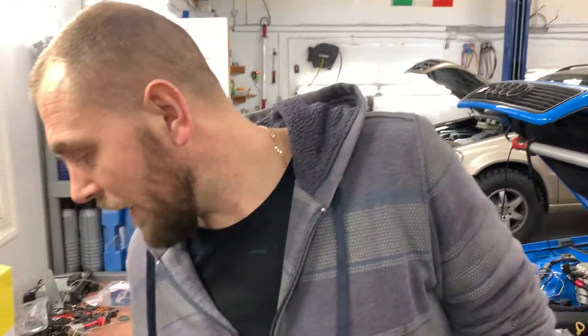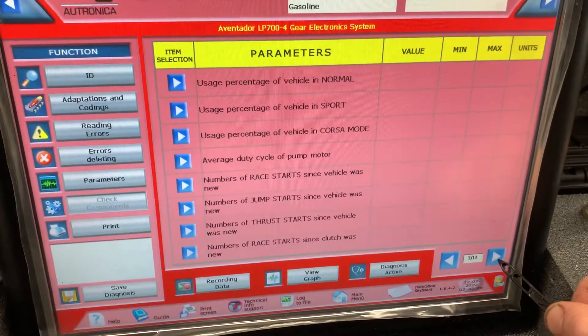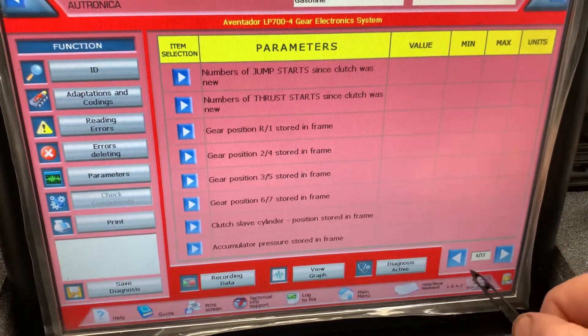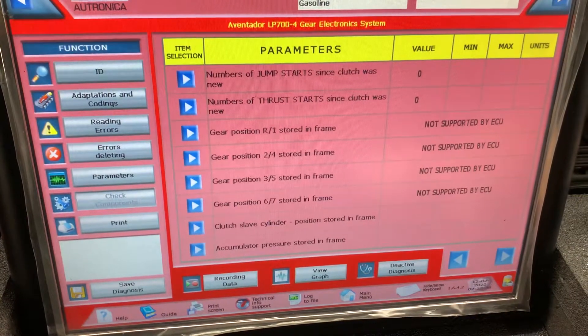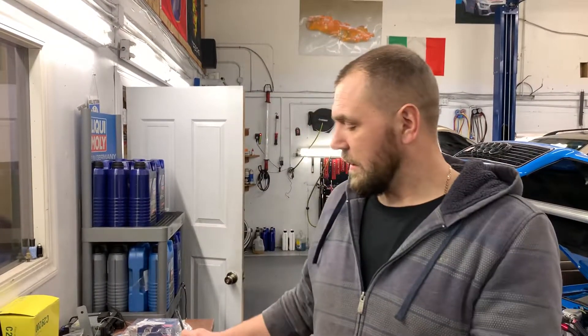It looks like it's really good condition for the clutch. This is a low-miles car. One more important parameter — we need to check how many launch starts have been done: zero. This means the owner takes care of this car and doesn't do any crazy launch starts. That's why on this low-miles car it's something about eight or nine thousand miles on the odometer reading.